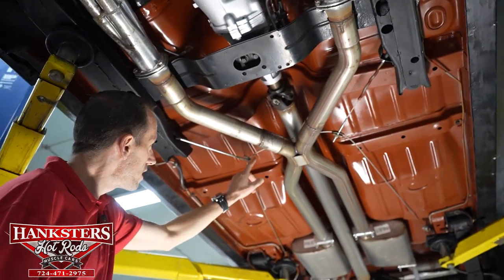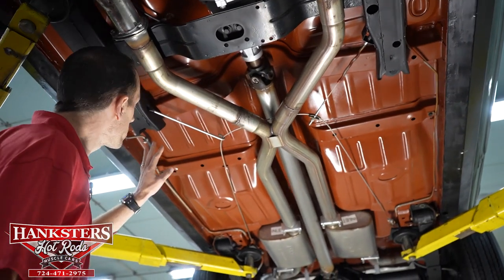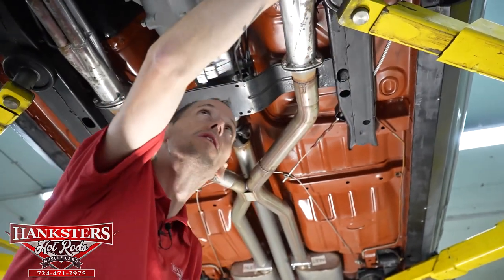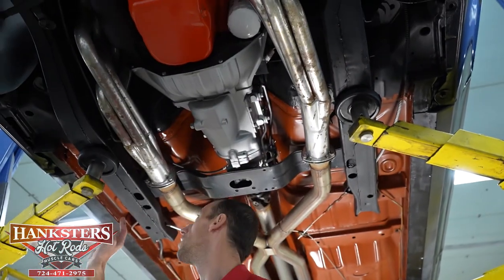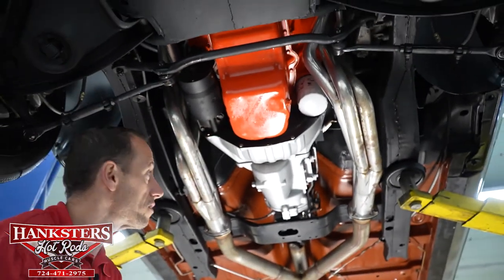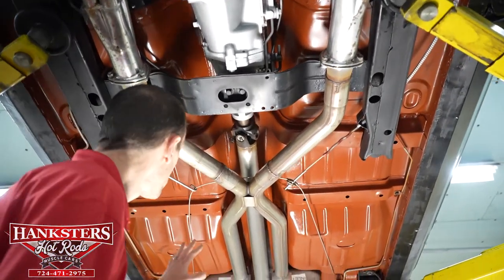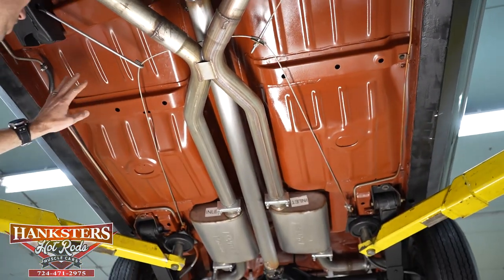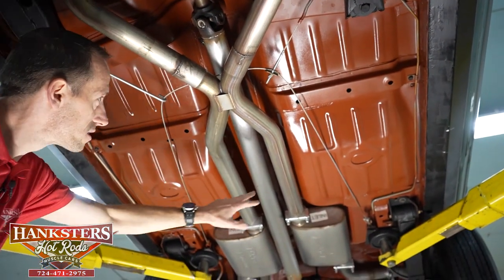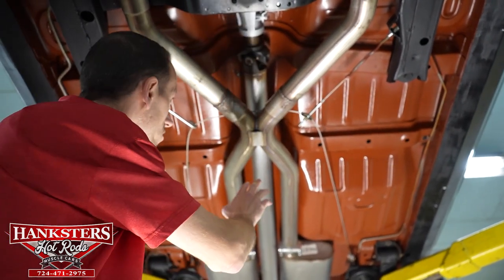The e-brake cables are going back to both wheels. Let me address the front frame sections — those look really good on both sides, both in great condition. The flooring underneath this car is very, very nice — painted in a red oxide type of color. You've got all your cross bars, embossments, and drains. The floor is really nice and in great condition.